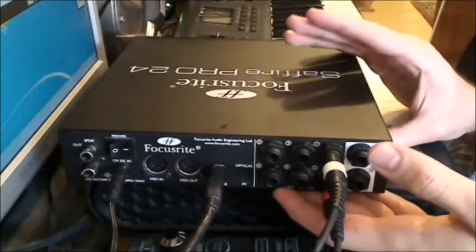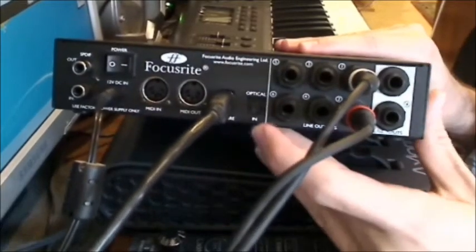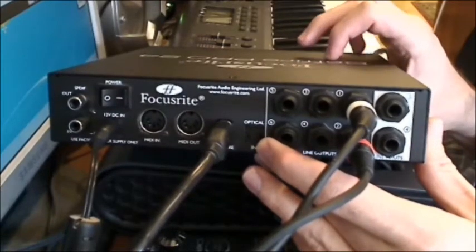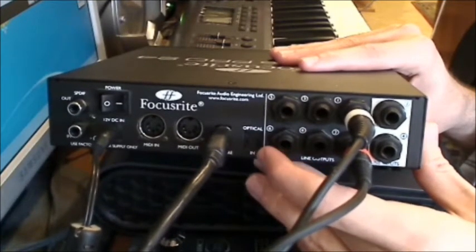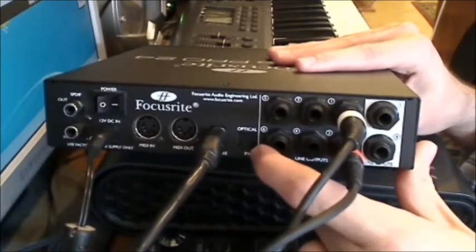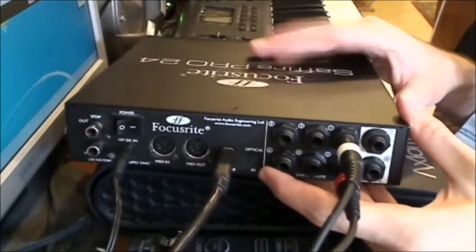Remember, this interface is described as 16-in 8-out. We can see the 8 outputs, but where are the 16 inputs? The answer is the optical side — there's a small optical input port here. If the four analog inputs at the front and back are not enough, you can connect a preamp rack via optical digital connection to this port and get up to 10 more inputs. There's actually a video on YouTube from Focusrite showing this.